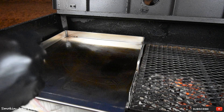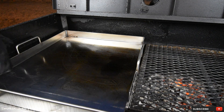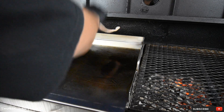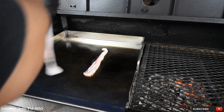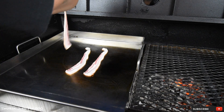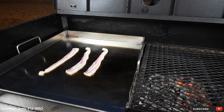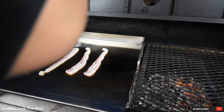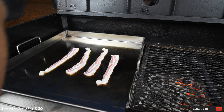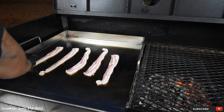We're at my Yoder flat top and I've got half a basket of charcoal on the left side and half a basket on the right side where I'm gonna grill the burgers. Let's get the bacon done first. This is the stainless steel griddle attachment — this is optional if you guys were to order your flat top. I've got to tell you it works amazing. Nothing sticks to this thing. I fried eggs on it real easy to clean.